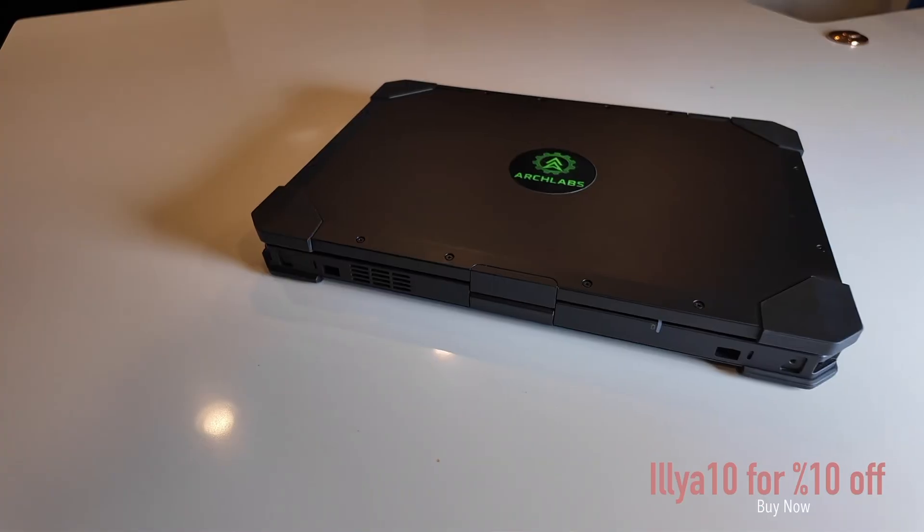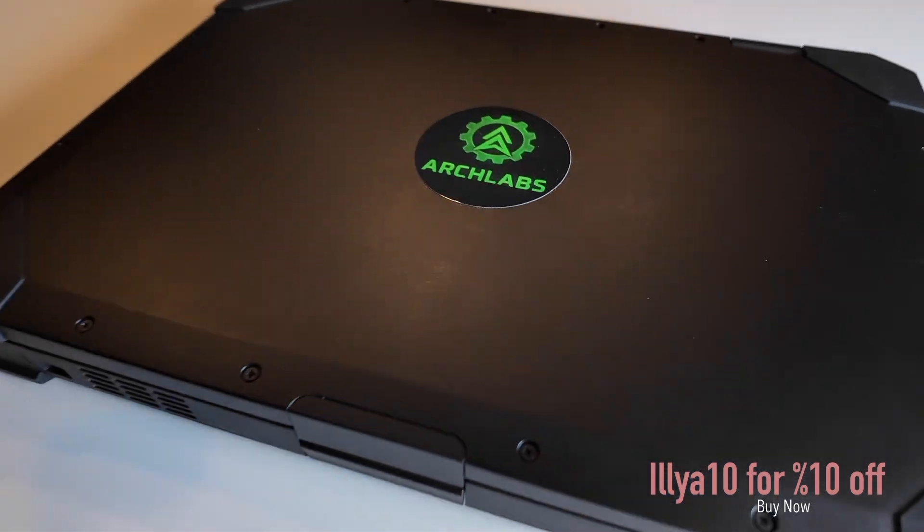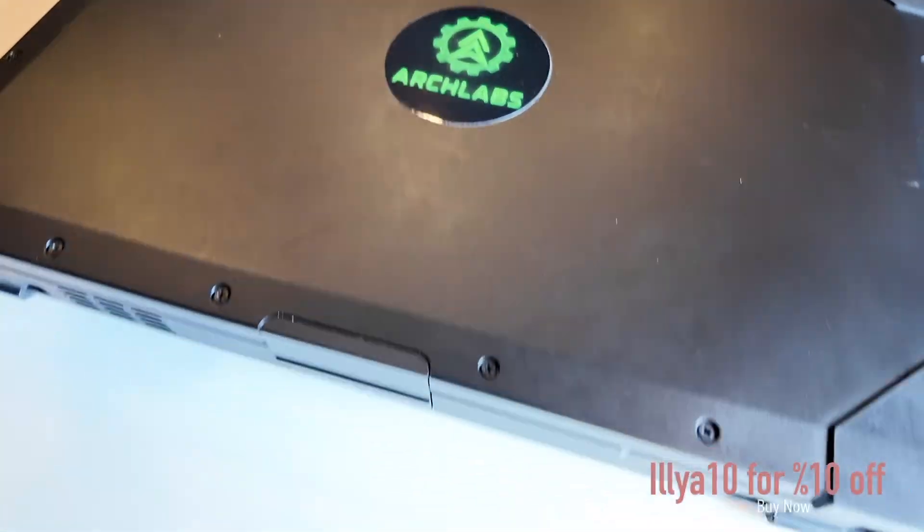This is the Dell Rugged 5420. Let's take a look at it — it's pretty cool. The Dell Latitude Rugged is a tank of a laptop built for field use.